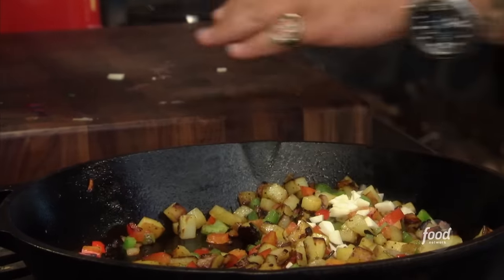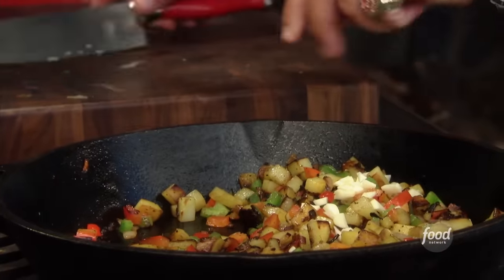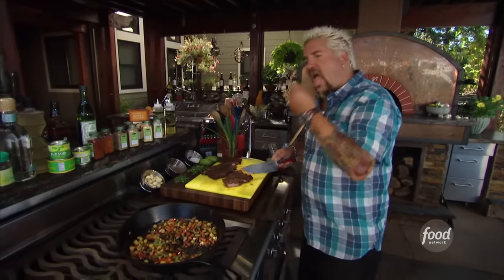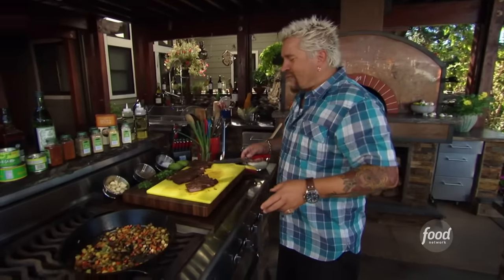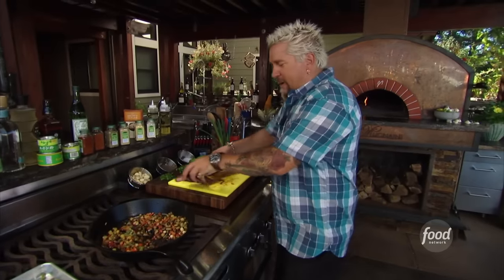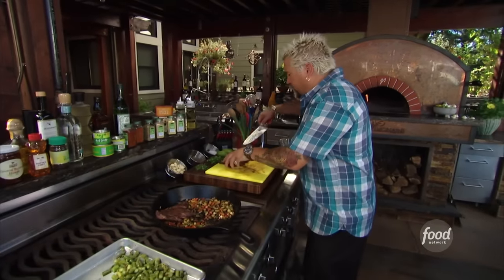Nice big chunks of garlic go into the hash. Not breakfast skirt steak — this is skirt steak hash for dinner. I've got some beautiful hash in here.